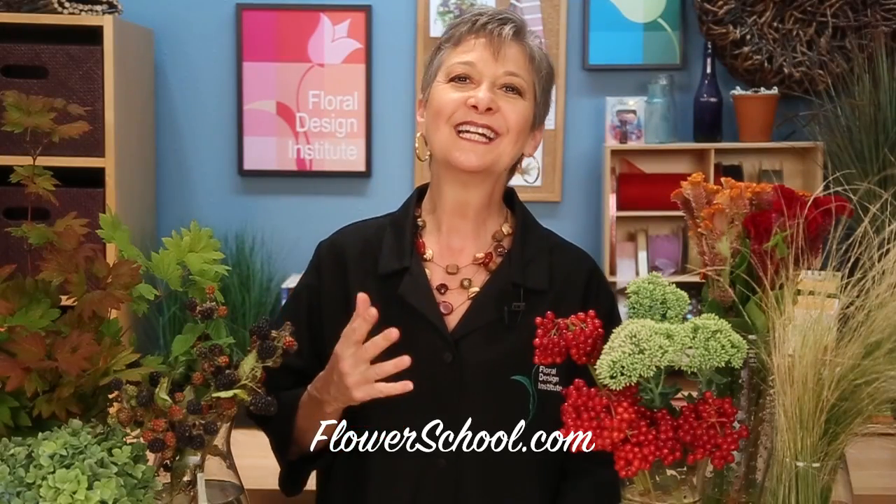Welcome to theflowerschool.com video library. I'm Leanne Kessler, director of the Floral Design Institute, and today I'm here to share with you the beauty of autumn in the Pacific Northwest.